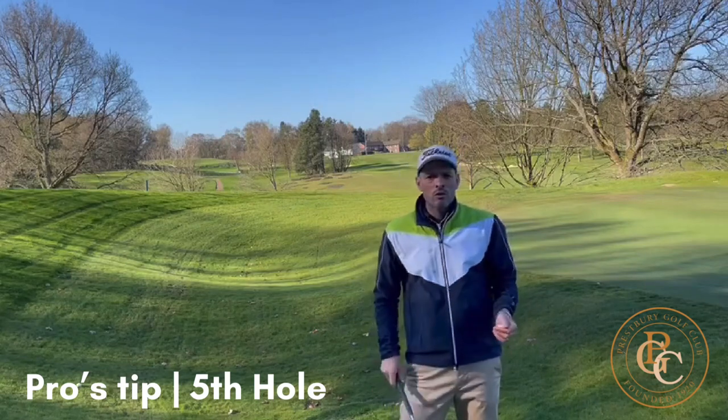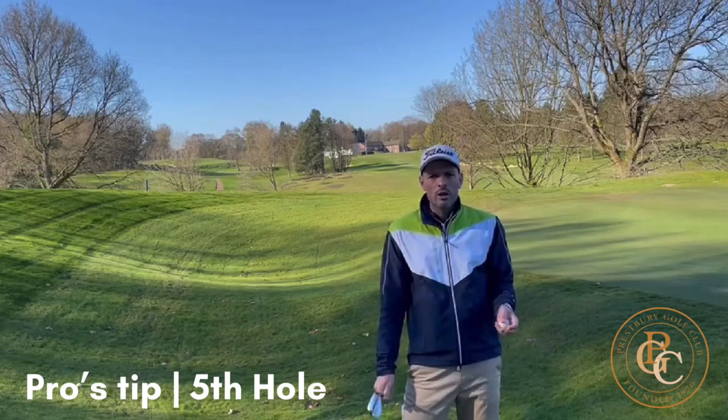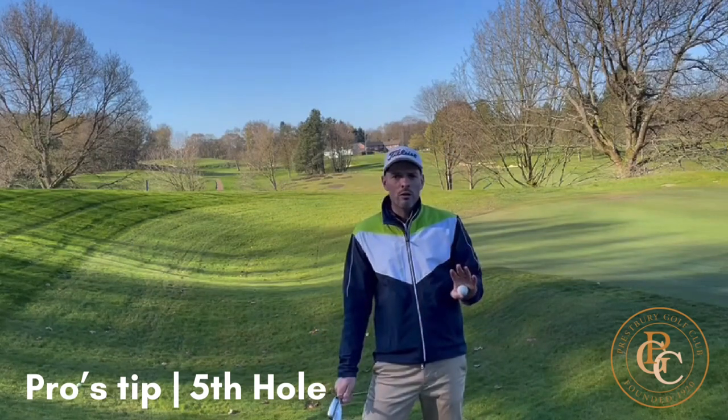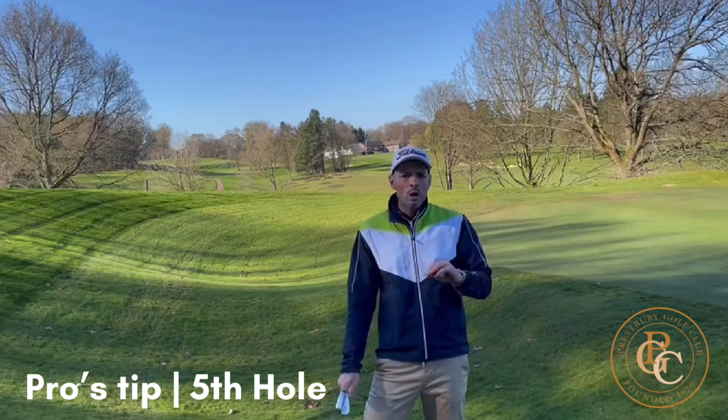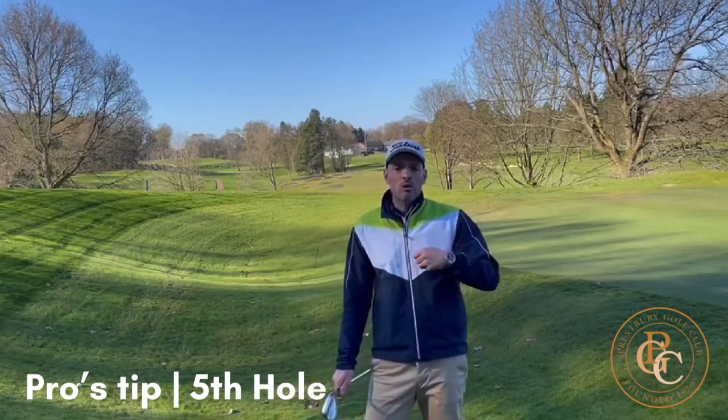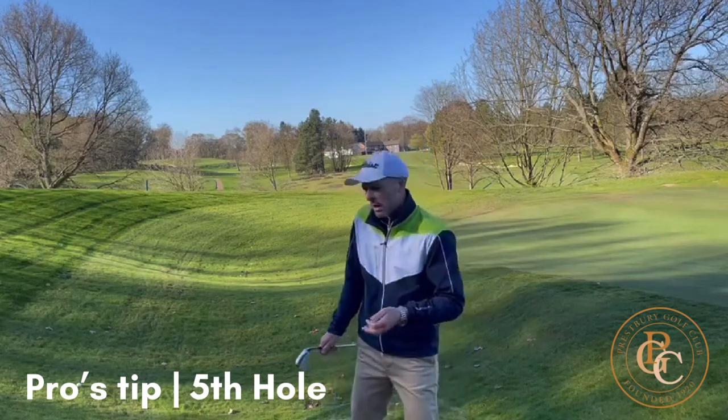I'm going to try and play with my 58 degree lob wedge. We're going to go down the slope and try to get the ball reasonably high and stop it somewhere on the green — that's option number one. Option number two would be to try and stun the ball into the bank and then just try and dribble it over the top of the hill. So let's see which one works out best.